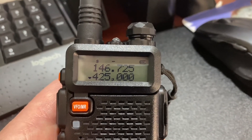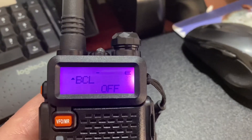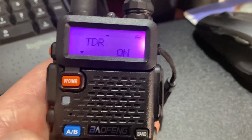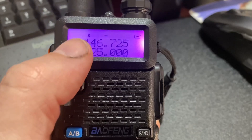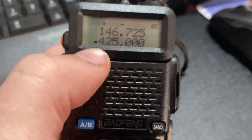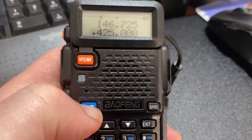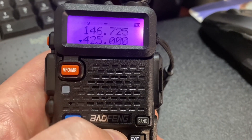Another one is the dual watch option. Menu number seven — this is dual watch. Click menu again to go in and you can turn it on or off. I'm going to leave it on for the moment. What that is: when you're back in the main screen, you'll hear either channel even though I've got the bottom one selected. If the top one is talking and the bottom one isn't, you'll hear both. It can be a little confusing because you're not sure which one is actually talking, and you might start transmitting on the wrong one. You've got to change A to B to go to the top one if that's the one talking. If you want it simple, I'd turn that off — but up to you.